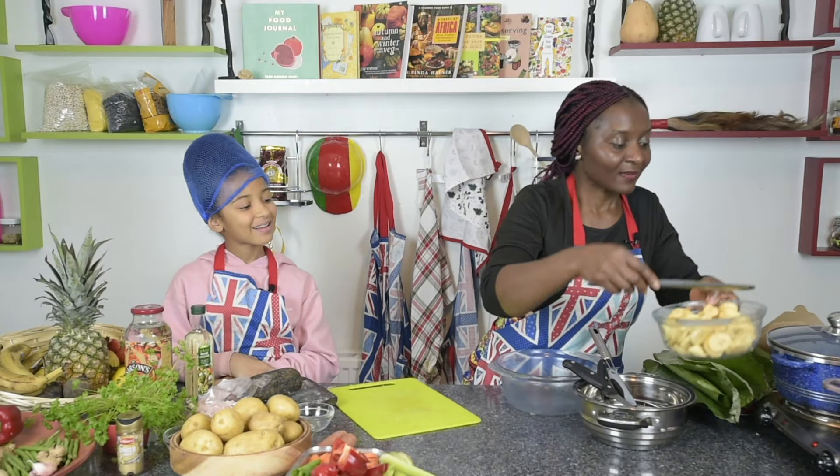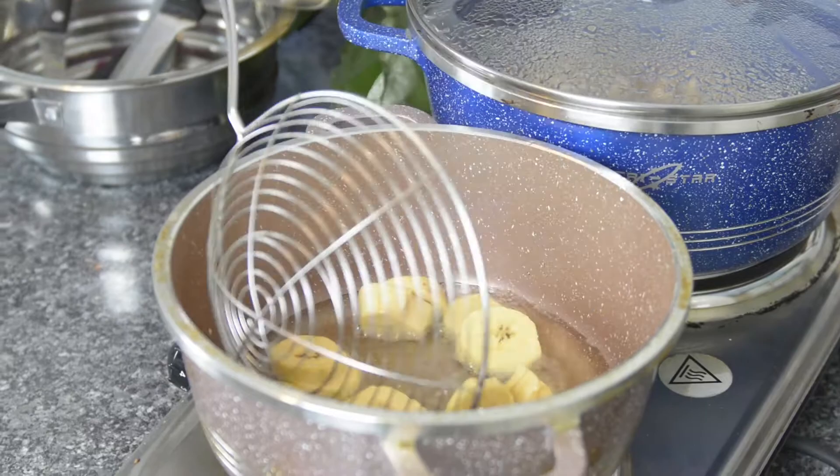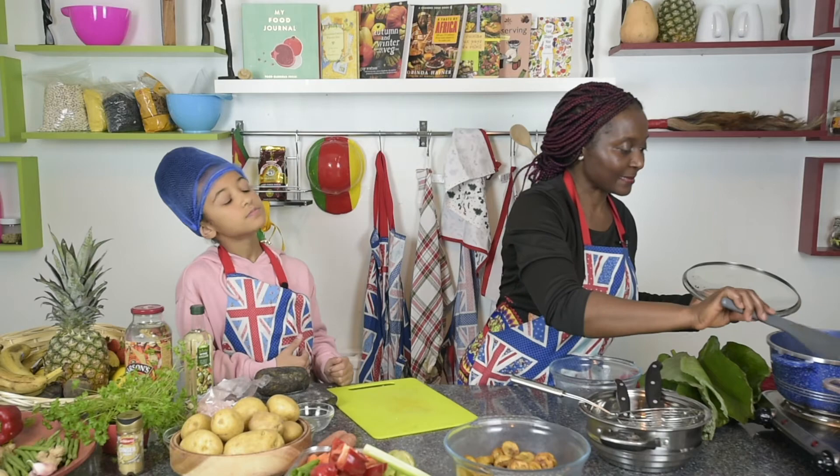Now the oil is hot, we're going to put the plantain in. Make sure you cook it with enough space in the pan so you can reverse it. This is how it should look when it's cooked — nice and golden. Now the chicken is cooked; we're going to drain it off the stock and fry it slightly.